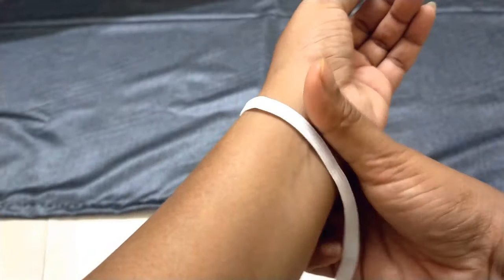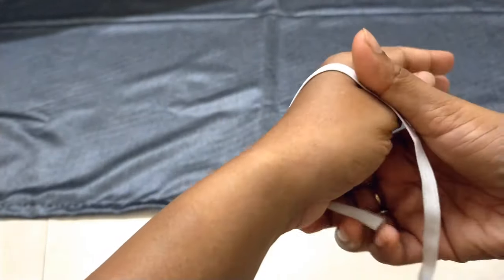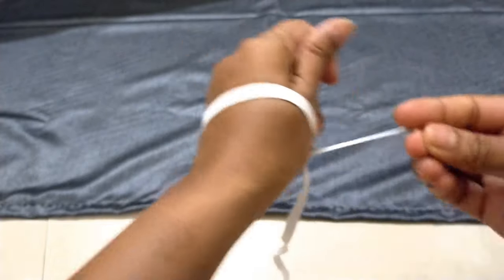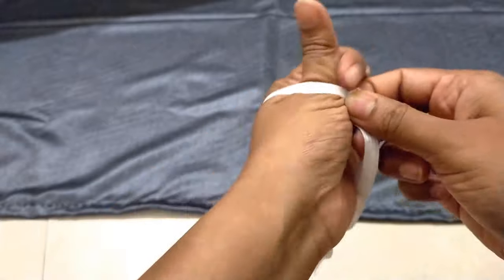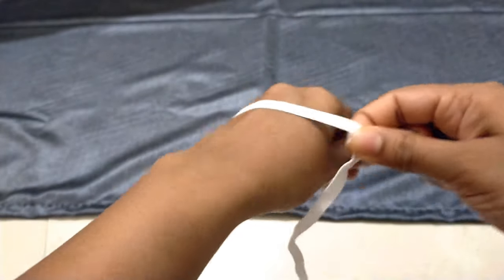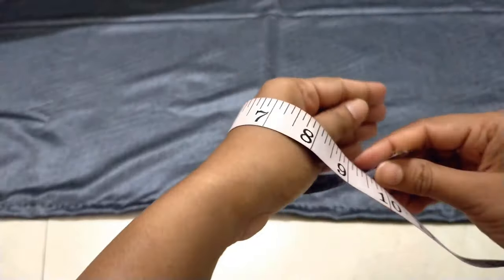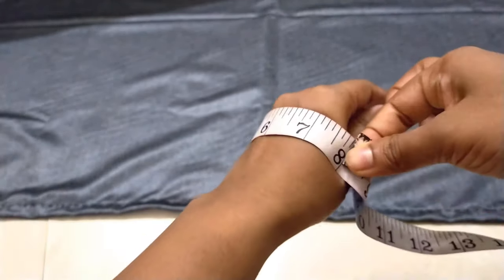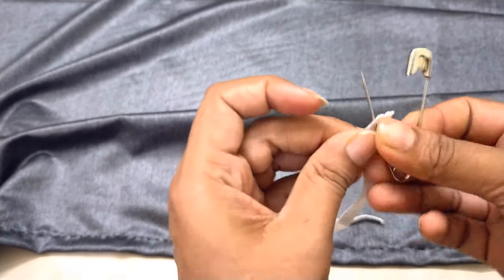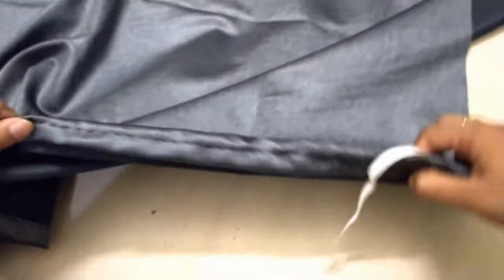For elastic measurements, you don't take them from here — you take them from here. You need two measurements: wrist and arms. You can measure directly with the elastic — not too loose, not too tight, as per your comfort. Or you can use a measurement tape; whatever inches you get, reduce it by 3 to 4 inches for the elastic. Then insert the elastic using a safety pin.